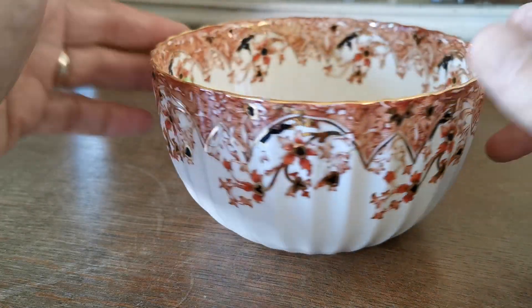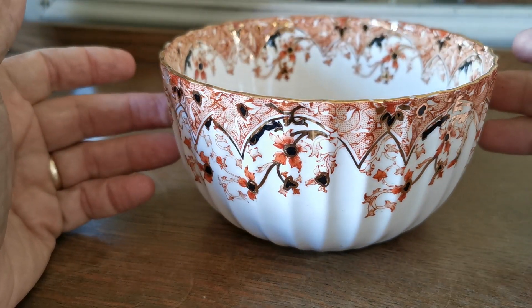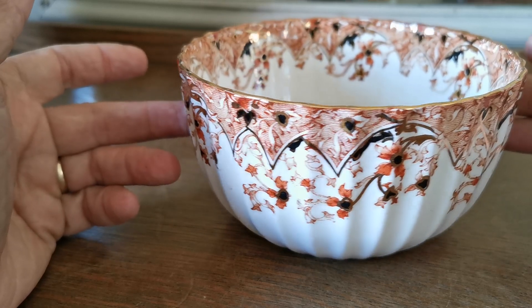There's some detergent in here ready for washing it, so don't be put off by the green marks in this one. We're about to give it a really good clean, but it's in beautiful condition.